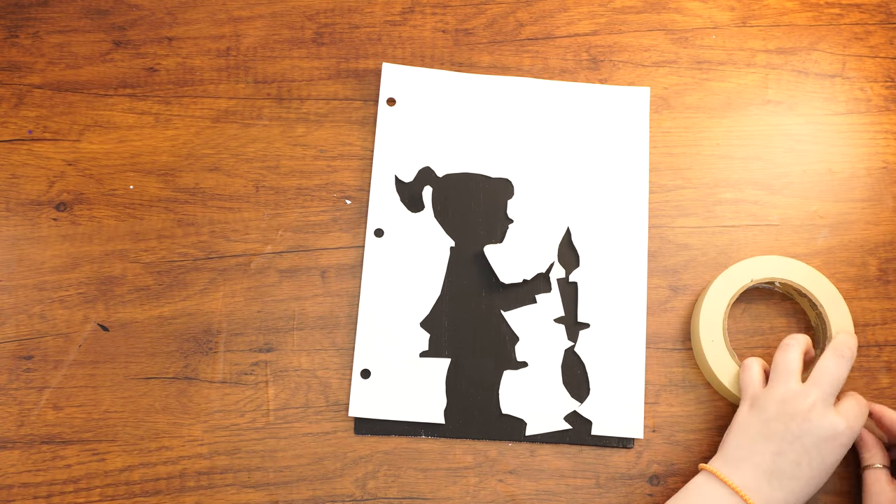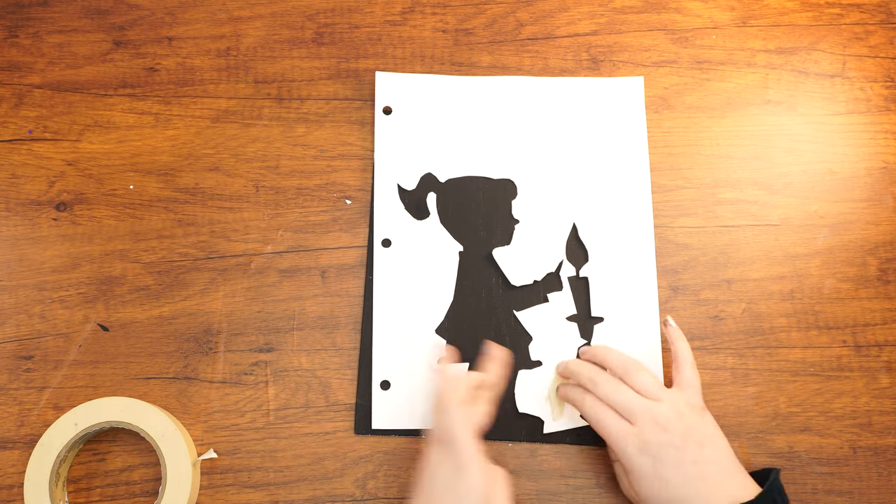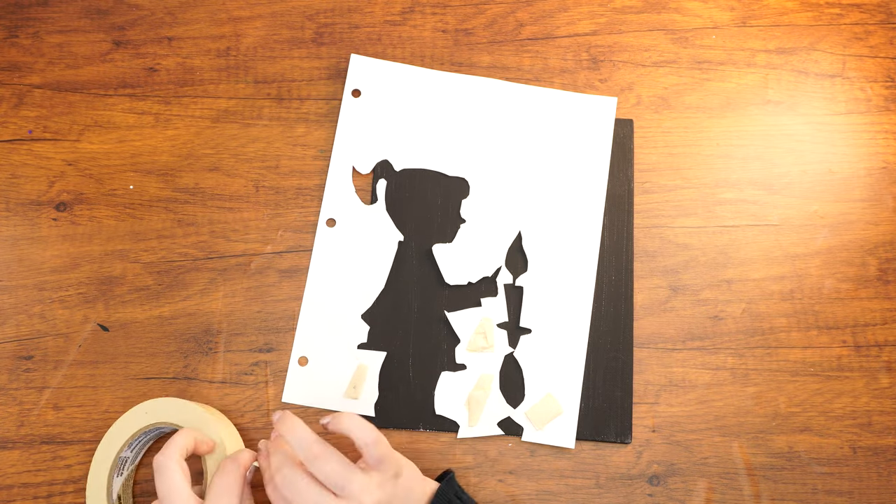Once the canvas is dry, attach the stencil to the canvas. To do so, roll a few pieces of painters tape, stick them to the back of the stencil, then press it down onto the canvas so that it doesn't move.